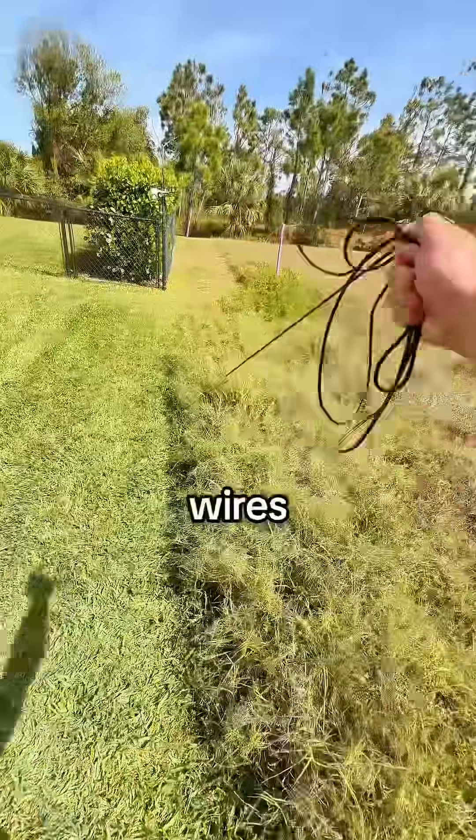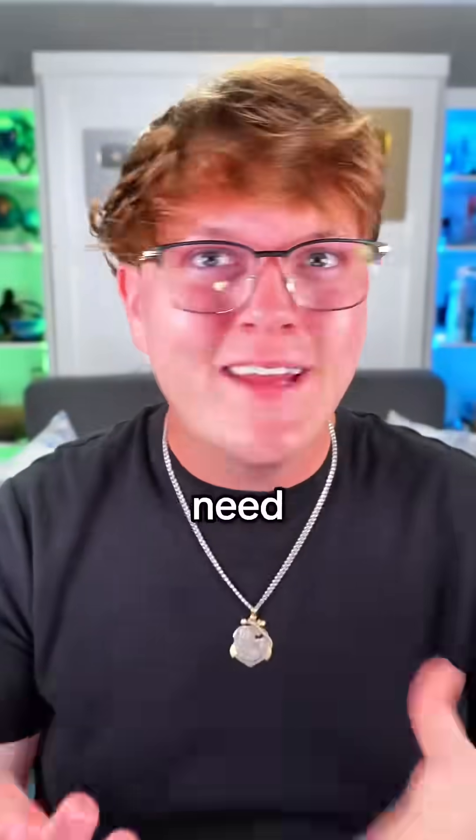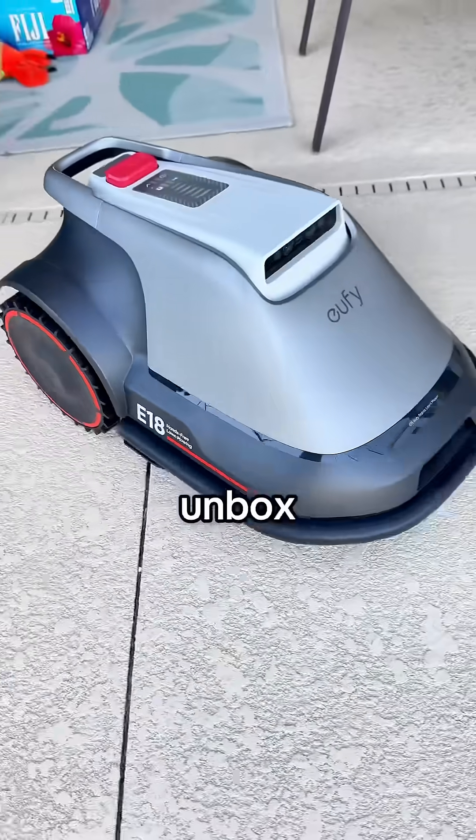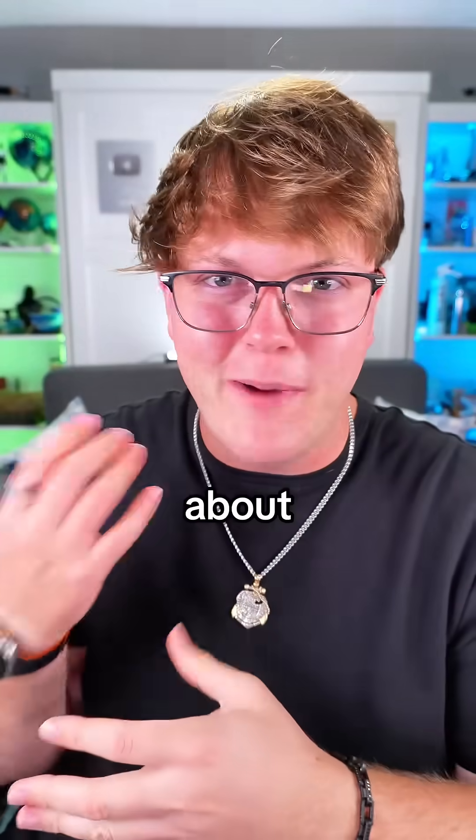It doesn't need boundary wires, no RTK antenna, no signal calibration, and you don't even need to map your yard. You literally unbox it, press start, and it automatically mapped my entire yard in about five minutes.